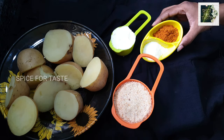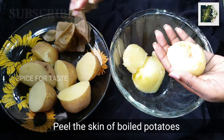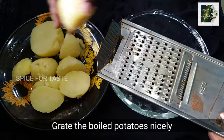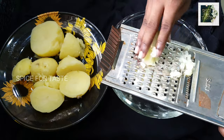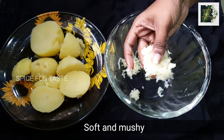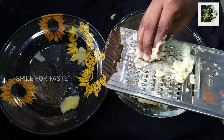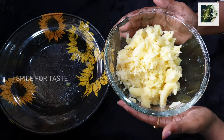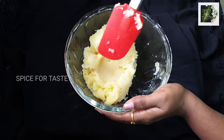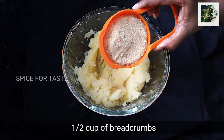Now we will take the flour. We will add the flour and boil it. We will take a deep bowl. We will also add a little bit of flour. We will add all the flour.